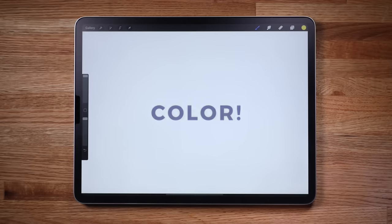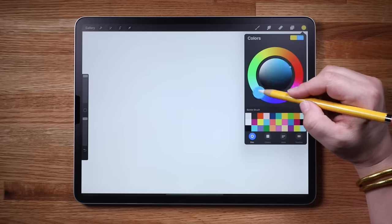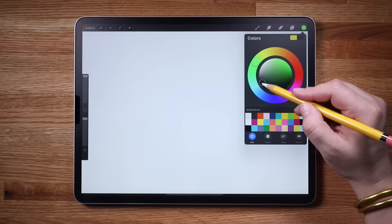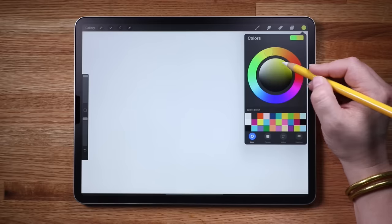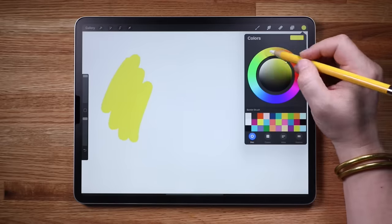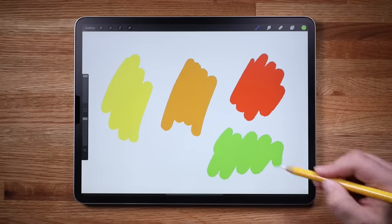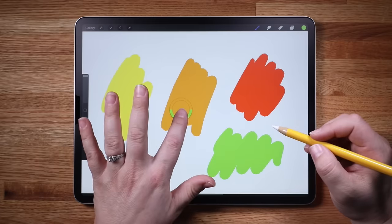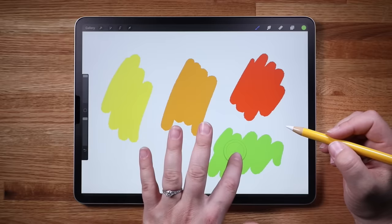Let's talk about color. Tap the circle in the upper right and you will see the color picker. Use the outer ring to select your hue and use the inner disc to fine tune the lightness, darkness, or saturation of the color. Let's lay down a few colors. You can quick select a color by tapping and holding on the screen to invoke the eyedropper, which lets you easily select a color that's already on the canvas.